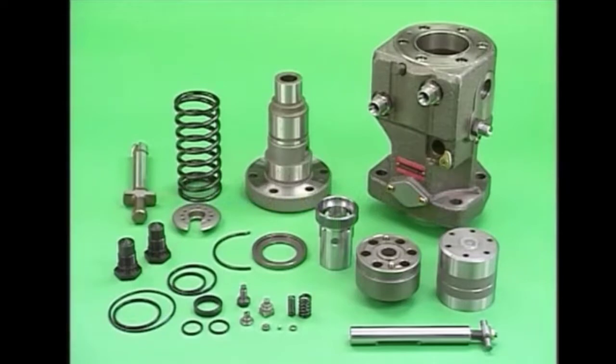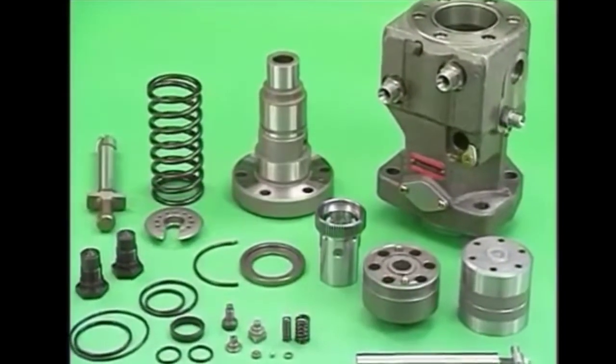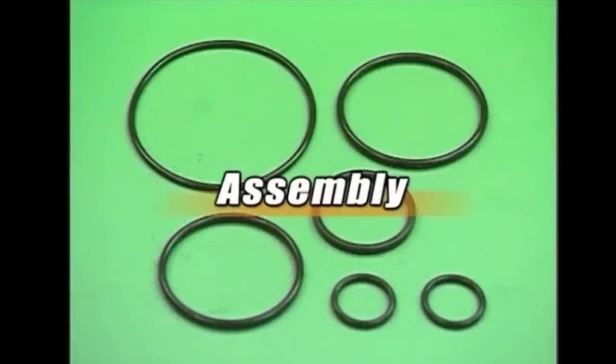We will clean all the parts with diesel oil and wash them properly. We will check for any abnormalities or scratches on the parts. Keep in mind that we will change all the O-rings at the time of every overhaul of the fuel pump.